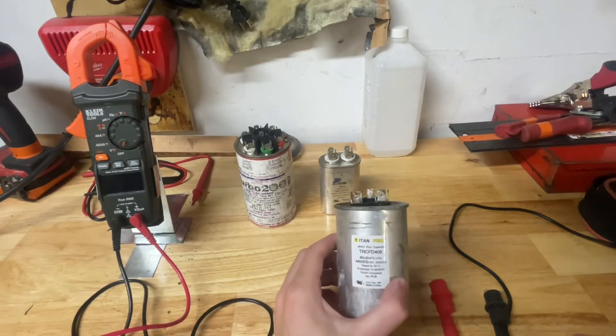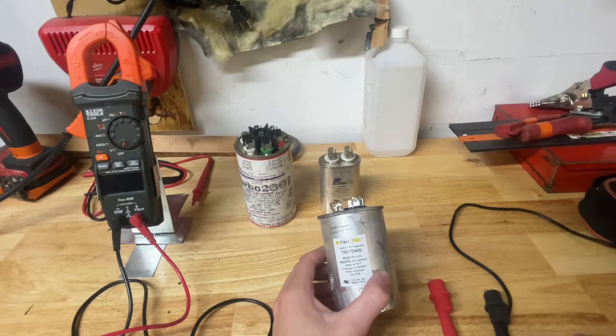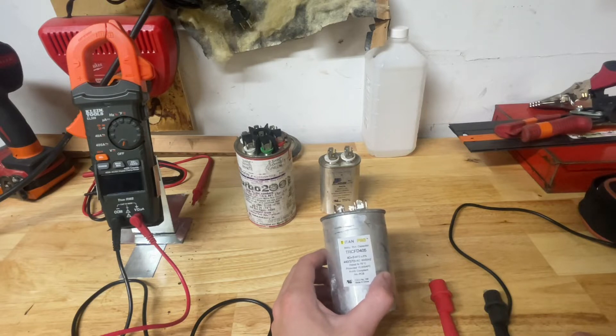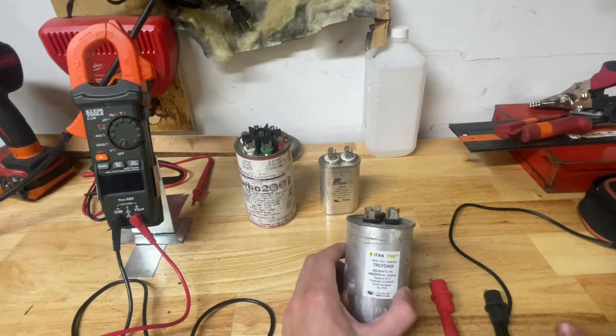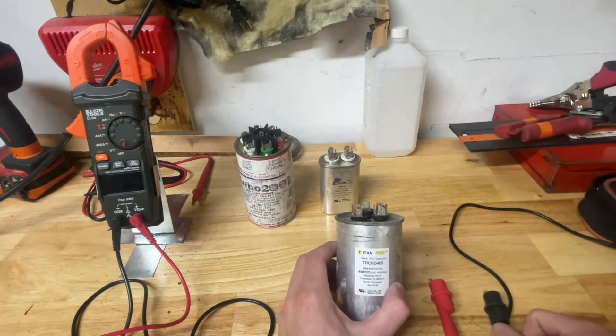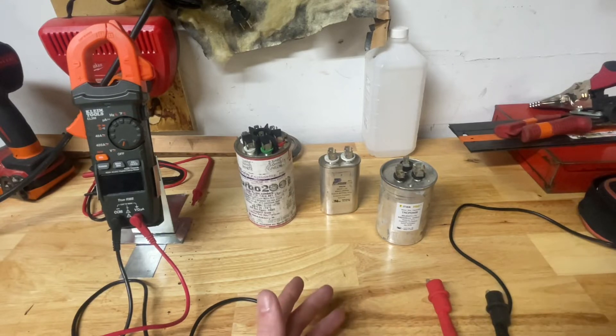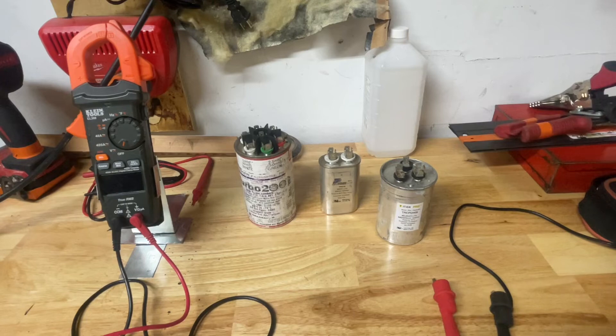It's not necessarily that this boosts a unit — it holds a charge and continuously sends it in. We can measure run capacitors too. The way we measure them is with a meter, and I'm going to show you how to measure it, how to calculate the MFD if you don't know what MFD the capacitor is, and then how to check if it's good or not besides the visual look.